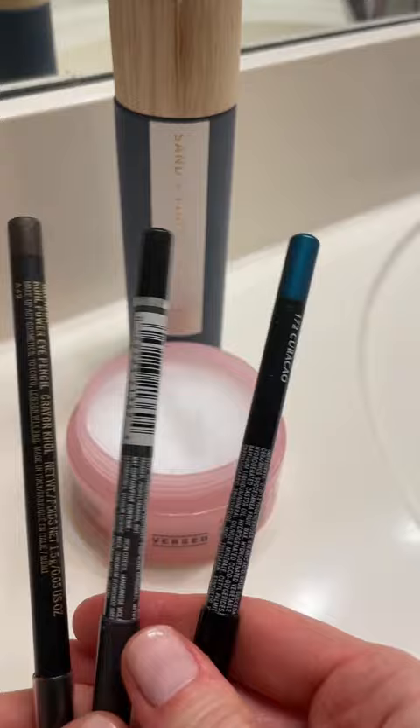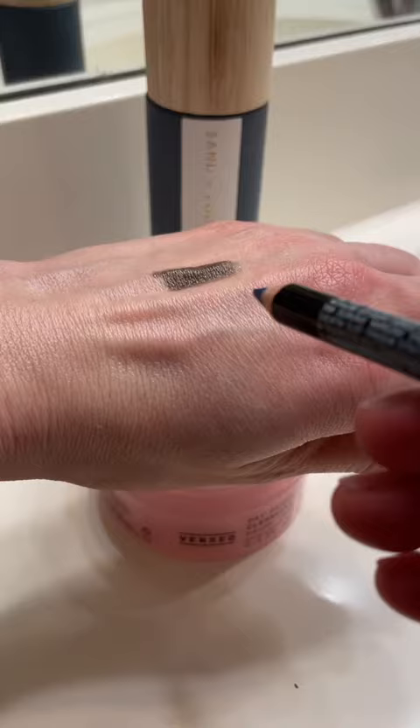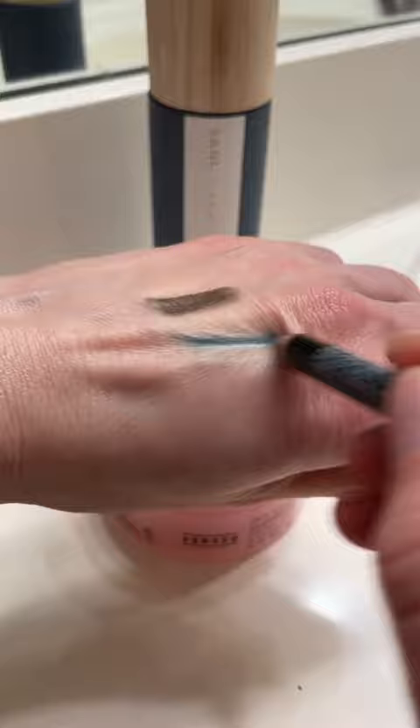Now, for the purposes of this video, I'm going to take three pencil liners — a black one, a brown one, and a blue one — that I normally have a bit of a harder time removing, to test out how easily this balm will remove them.